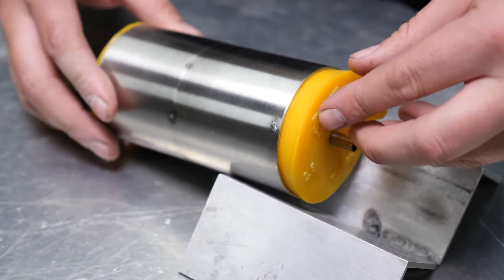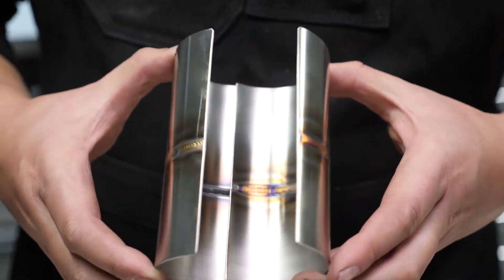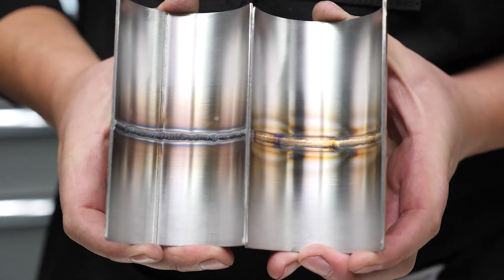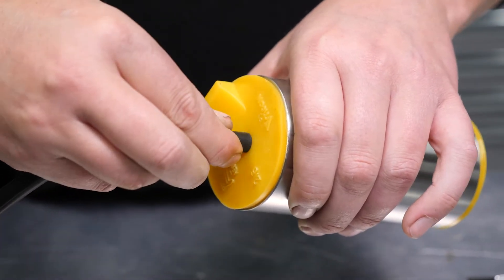In this module we're going to have a detailed look at the actual process of purge welding and see how you can correctly apply it. Purging refers to shielding the back of the weld with the same argon gas that runs through our TIG torch.